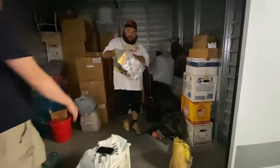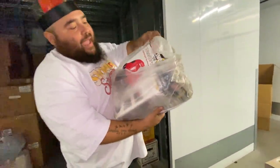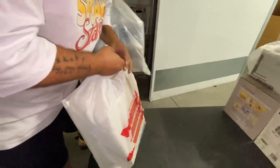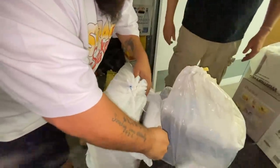Now we have in here a brand new Power Mate 12-volt wet-dry vac, which is great to have because everyone needs a wet vac. What are these? Oh, they're just boxes.